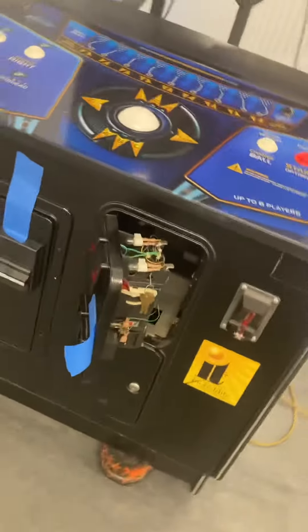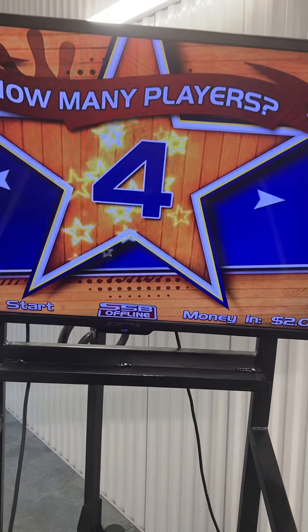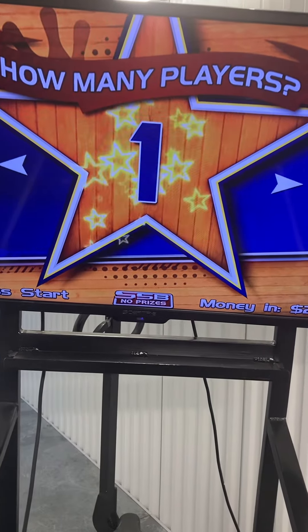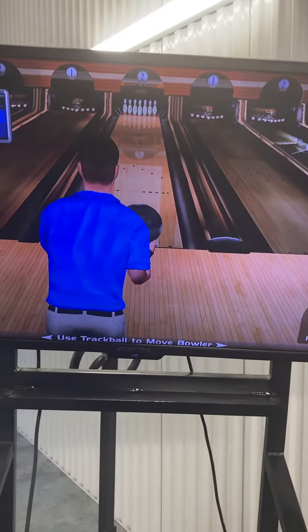All the other doors are just taped shut. I'll go ahead and manually coin up the game — you can see I'm inserting money and you can hear the sound. You can do one to eight players; we'll do one player. We'll do classic bowling, single game, and score high lanes. You also get to enter your initials or name for the leaderboard.